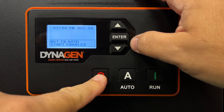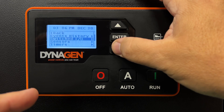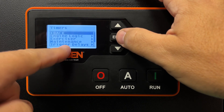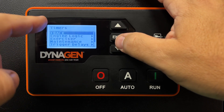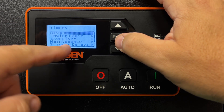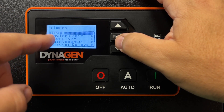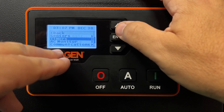First, press off, then go into the menu and look at the timers. Before you can get to this menu, it's going to want your password. Your password to get in here is either four zeros, or quite often the last four digits of your controller's serial number.